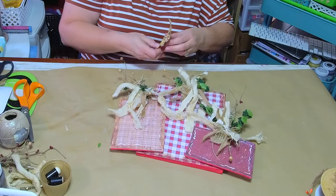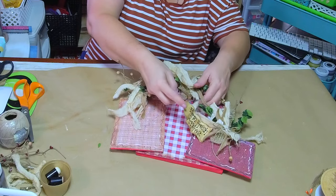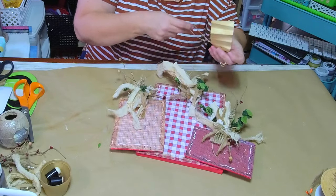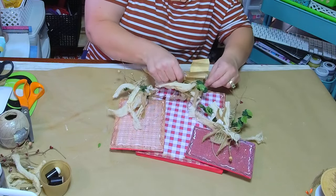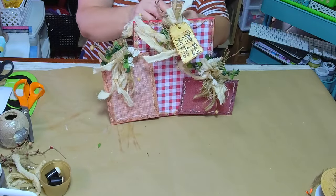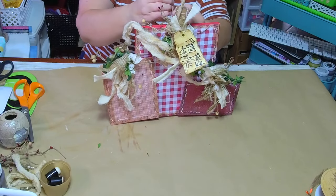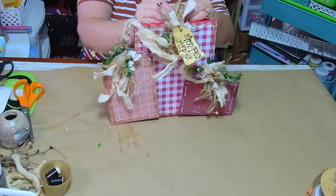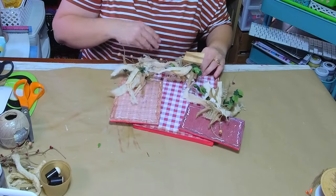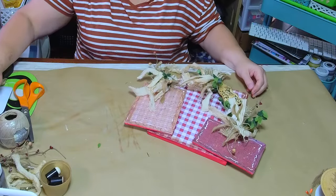If you make some of these, make sure and share them with me in the Country Charm Crafty Community! I've taken up a lot of your time — I do appreciate y'all hanging out with me today.